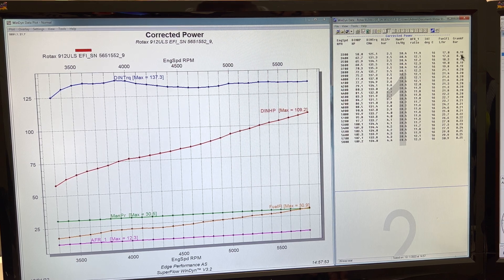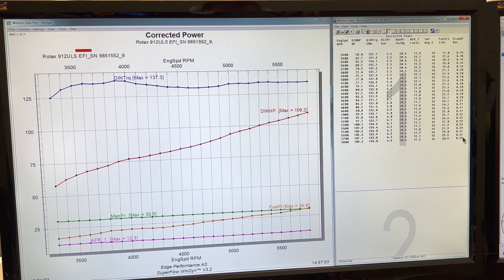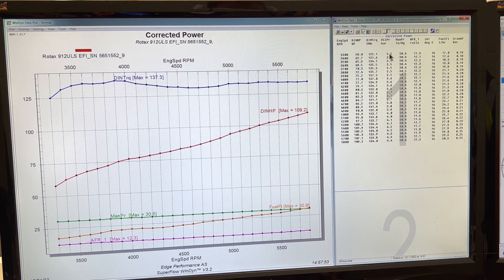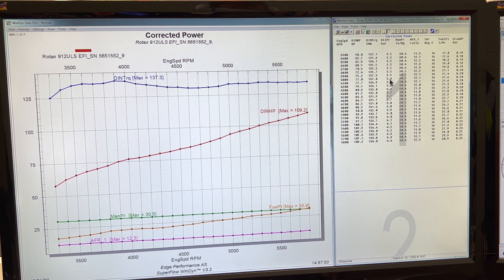We can see on the right our crankcase pressure, which increases from 0.19 to 0.25 bar — so 0.06 bars of increase from 3300 to 5800 RPM. That's a great sign that tells us the engine is properly broken in, with good sealing between the rings and cylinders. Oil pressure is nice and steady, increasing with RPM, showing steady good pressure increase with little or no cavitation. We also have a nice cold 60 degrees Celsius intake air temperature.